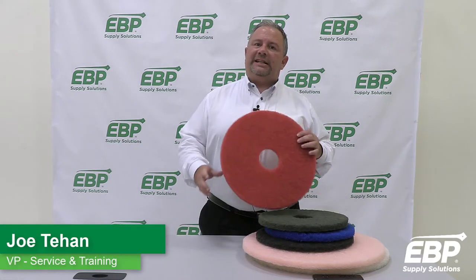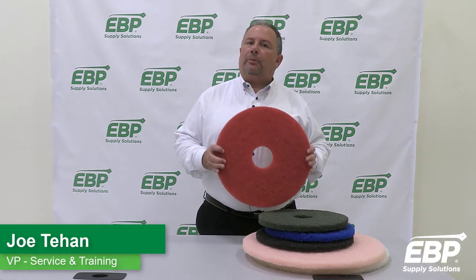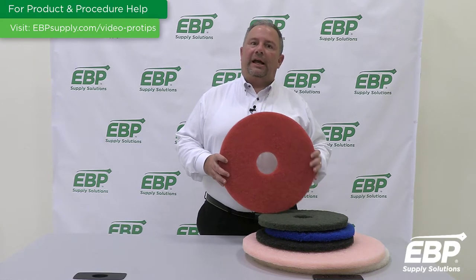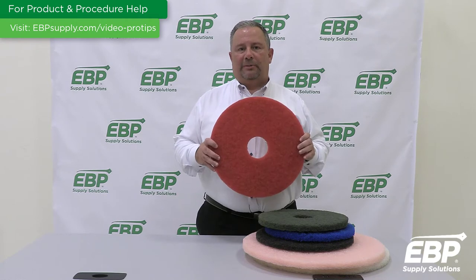For daily maintenance on VCT, you should use a red pad, used with the proper cleaning chemical — most usually a neutral floor cleaner. This is used daily with your auto scrubber.